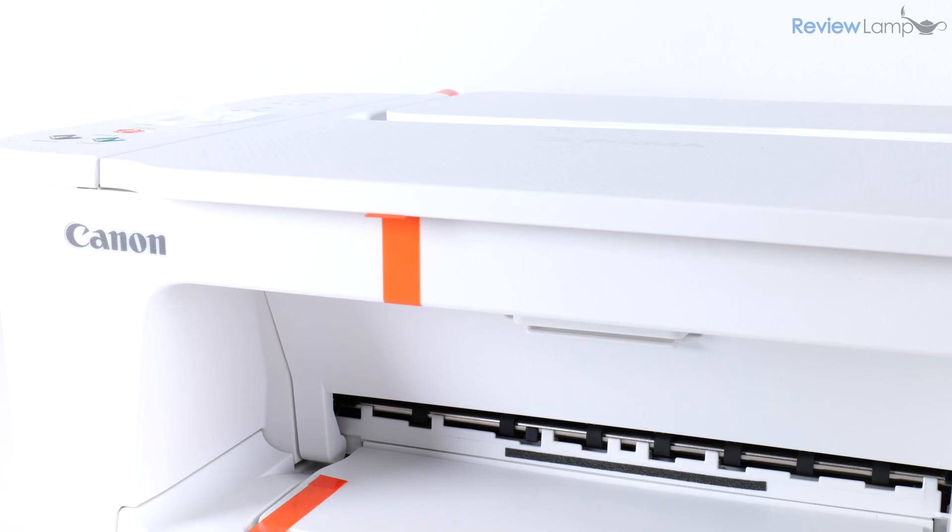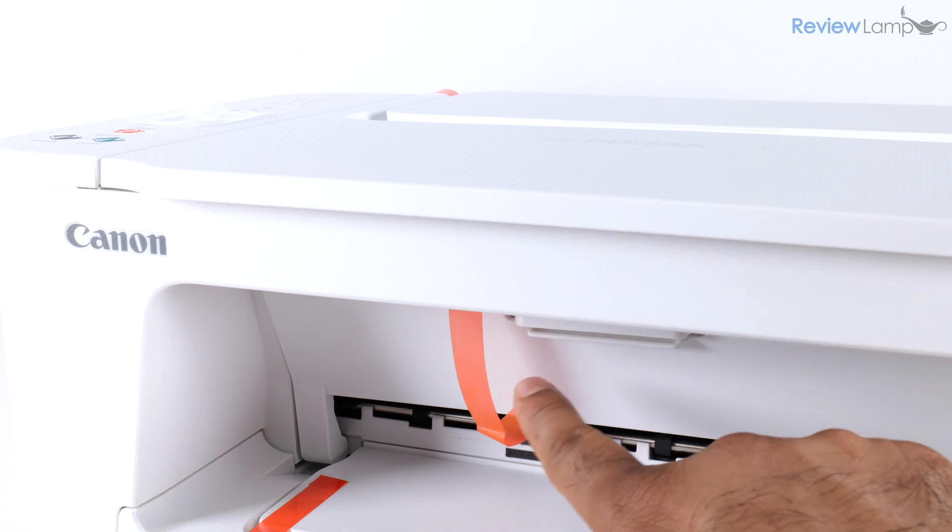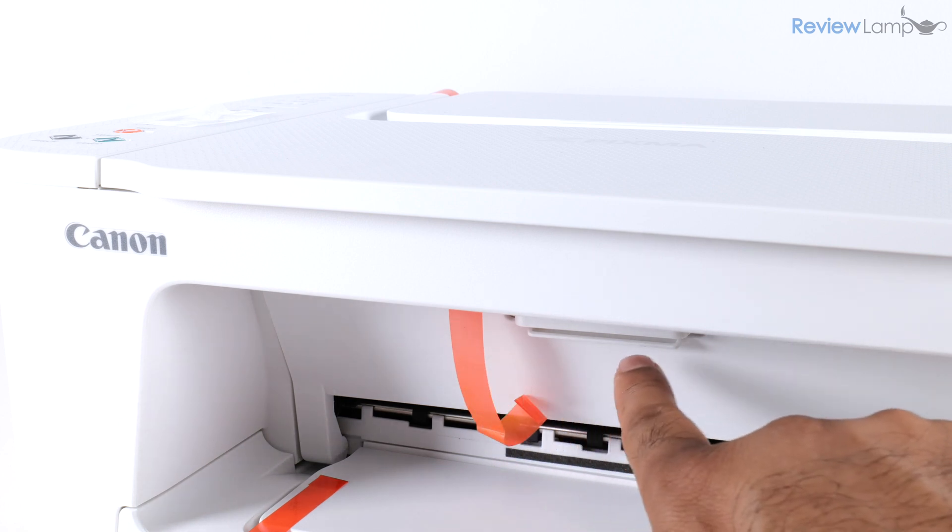Pull on the right-side piece to remove it, and then we have a narrower piece on the left-hand side. Pull on that to remove it, but you won't be able to remove it entirely because it extends into the cartridge compartment.